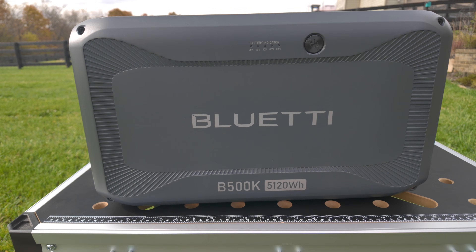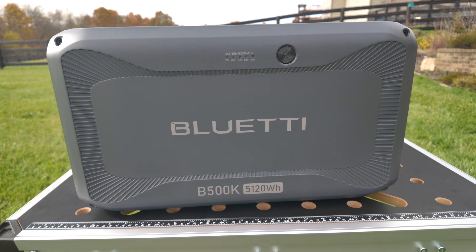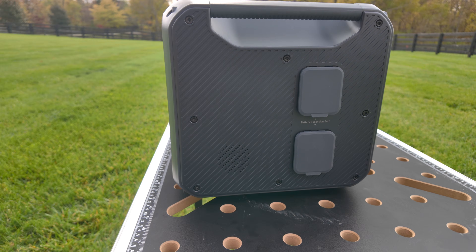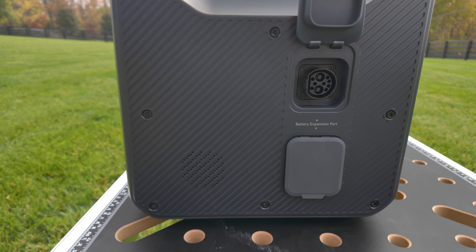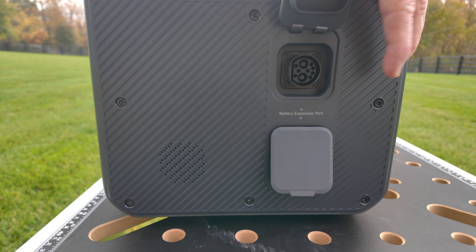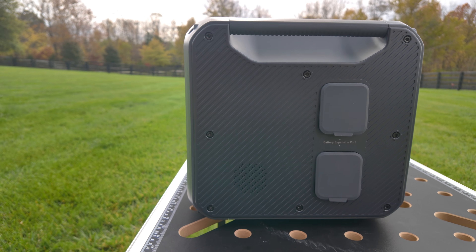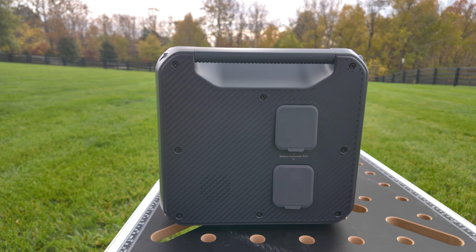Here we are up close. No USB port, no output of any type on this one — not even the single USB of the B300K. Around to the battery port side, we have the P090D ports. These are vertical instead of side by side like they are on the B300K, most likely to account for the increased height.